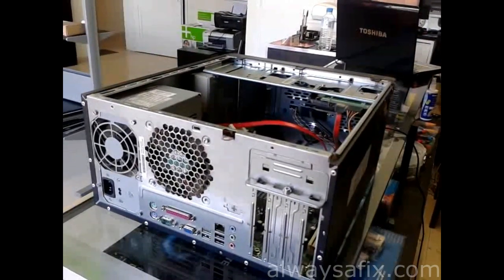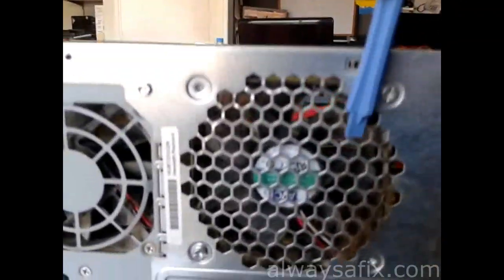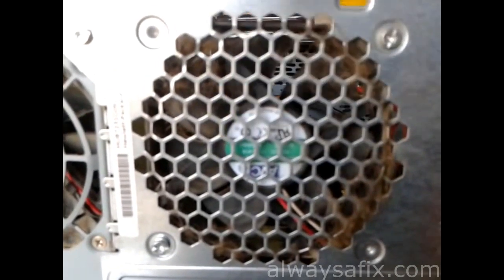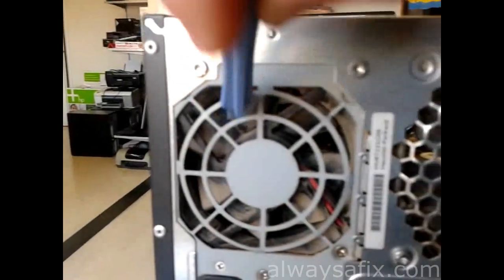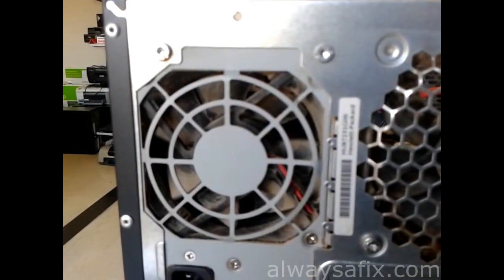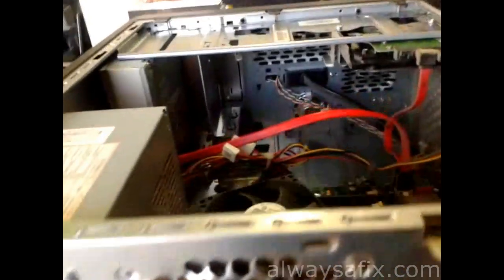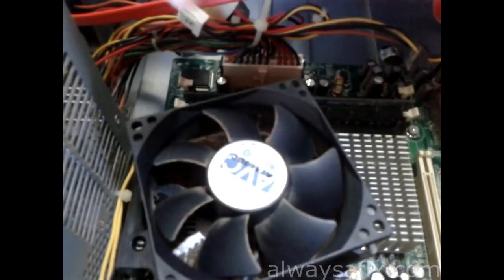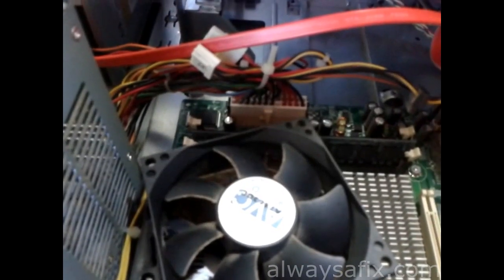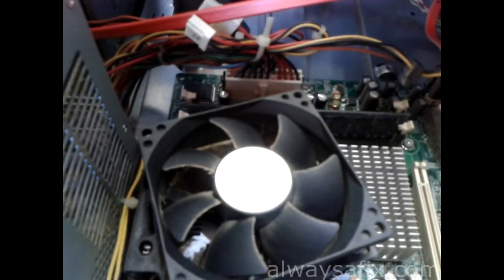You can see in all the vents here we have a lot of dust, and here in the case fan — same thing with the fan on the power supply and inside the computer. This is the fan which cools your CPU. I took a temperature reading while it was running.